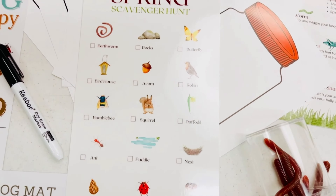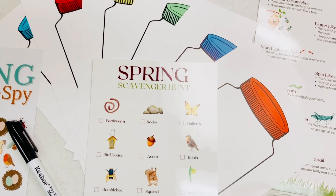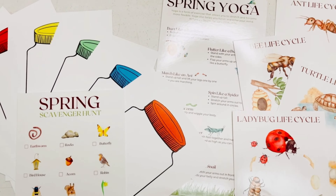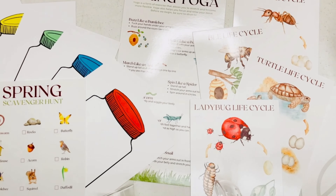Next, we head outside for a scavenger hunt and collect natural materials that match the colors of these jar lids. We've switched up our spring yoga from a booklet to this mat and have included life cycle cards.